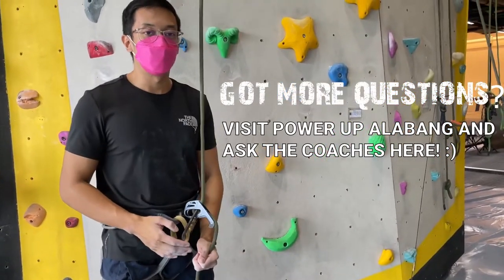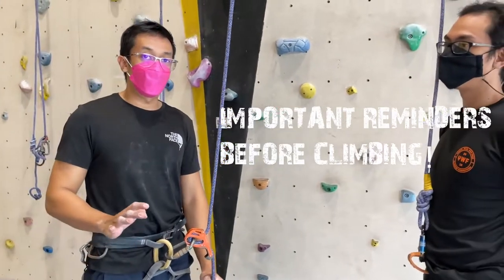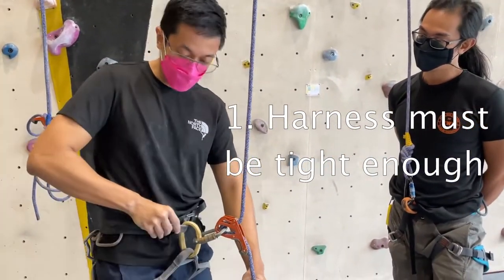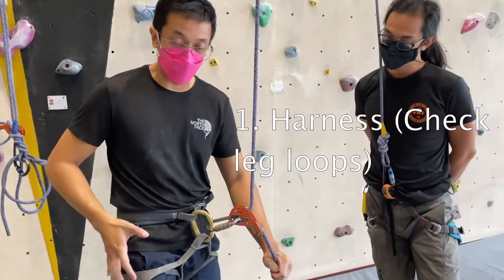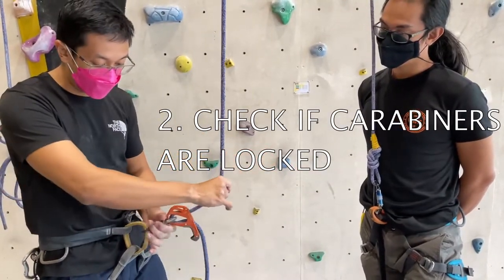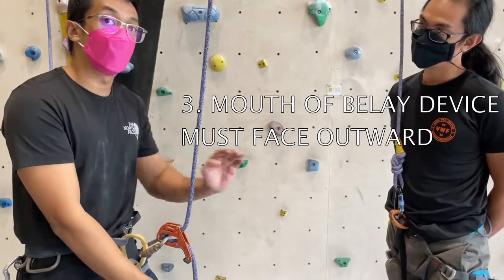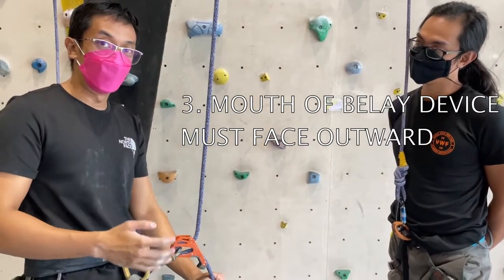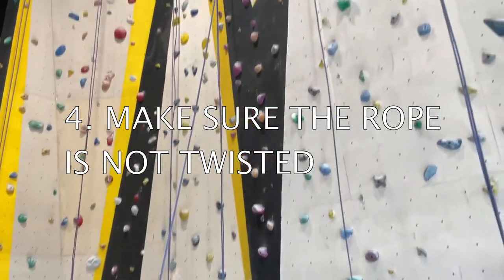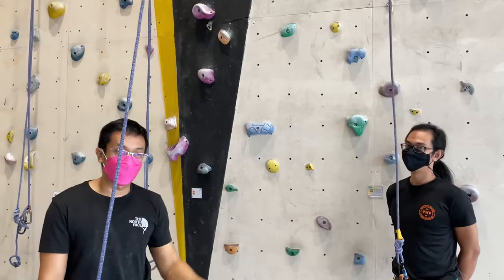If you have any questions or concerns about belaying, you can visit Power Up Alabang and ask any staff. There are also other things to check before the climber starts climbing. The harness has to be tight enough that you don't have a lot of slack, especially on the waist. For the leg loops, you should have both your legs in one loop each. The rope is attached to the harness via carabiners. The carabiners here are auto-locking, so you have to check that they are indeed locked — and the climber also verifies this. For the belayer, the mouth of the belay device should be facing outwards from the climber. On the rope, you have to make sure the belayer's line is outside and the climber's line is inside with no twisting. If it's twisted, you have to reorient to remove the twisting.